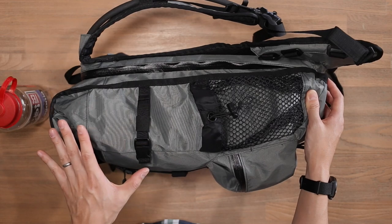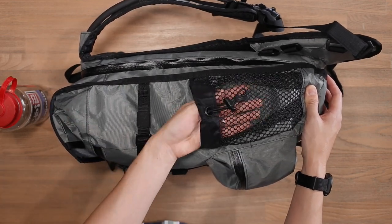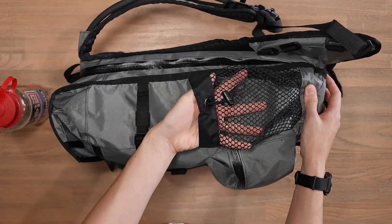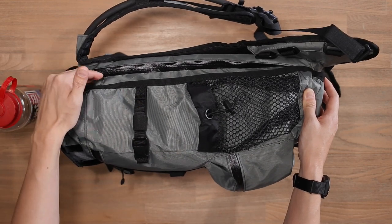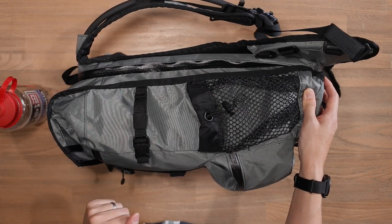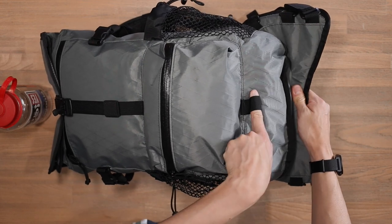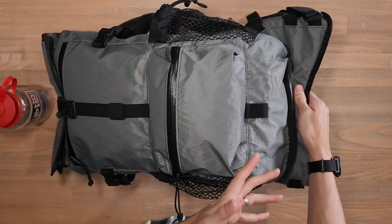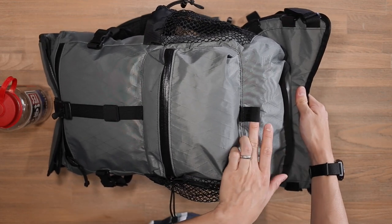On the other side, we've got the exact same setup — water bottle pocket with compression strap. You can use this to store sunglasses, knickknacks, or whatever you want. Keep in mind this bag has compatibility for a hydration bladder, so you may not necessarily need to store water bottles in these pockets. At the bottom of the bag we've also got a little loop tag where you can attach gear like a bike light, carabiner, climbing shoes — whatever you need.